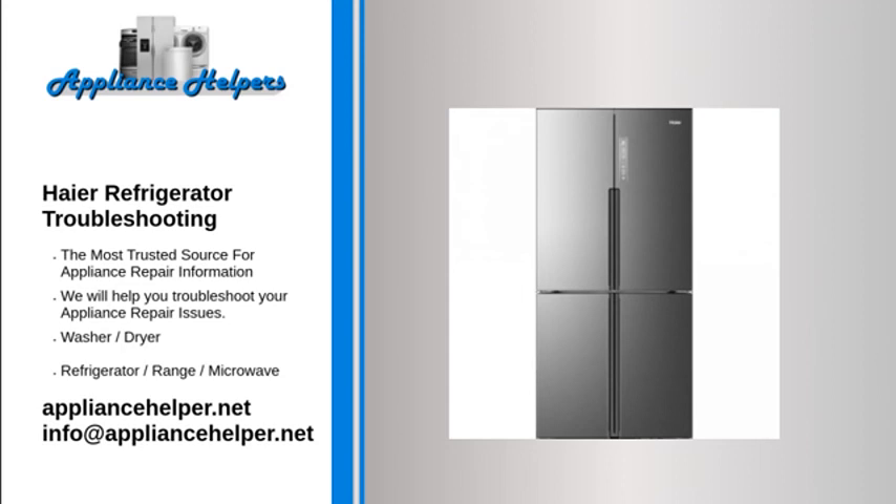Verify the water pressure meets the minimum requirements of 20 to 60 PSI. It takes about 48 hours for a new refrigerator's temperature to stabilize, during which ice production will be slower. Check that ice cubes have not stuck together — remove the ice maker bucket and check that the tray does not have one big block of ice. Ensure the freezer is cold enough; the temperature must be 10°F or colder. The ice maker can take up to 24 hours to make ice from the time the freezer is first switched on.